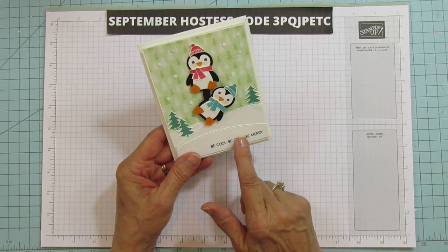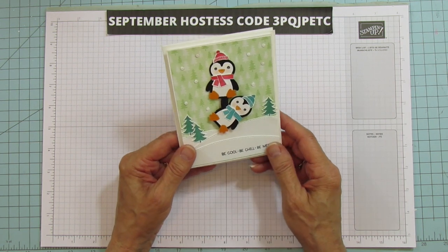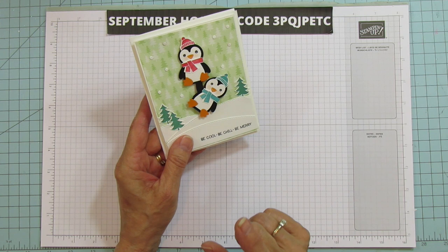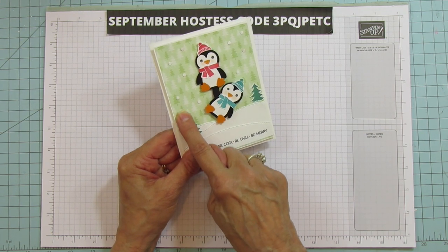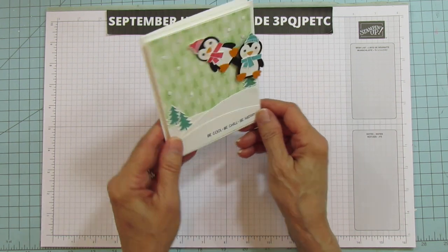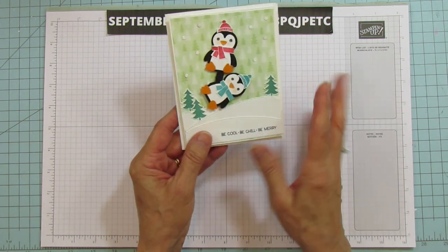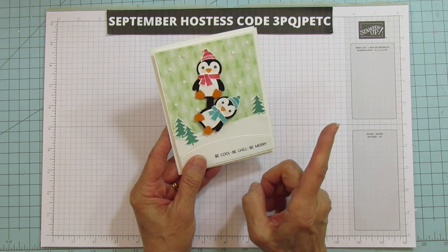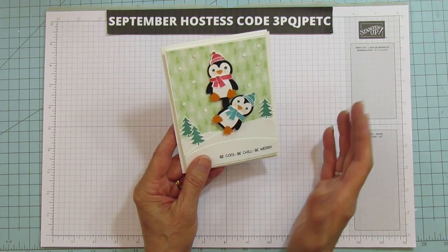I thought this would be really cute for kids, teenagers, or even elderly folks in a nursing home — they love cards that move. When you add pieces in the background, be careful not to put too much. I ended up doing them flat instead of popped up. Anyway, this is what we're making — let's get started! I pre-made one penguin and we'll make another together.